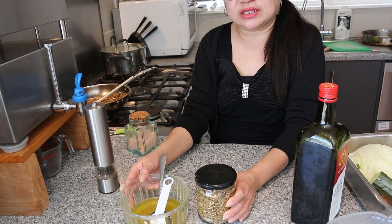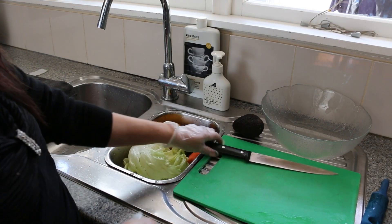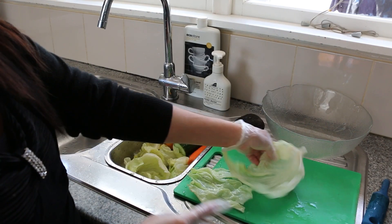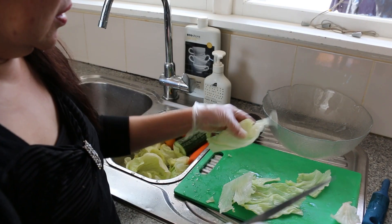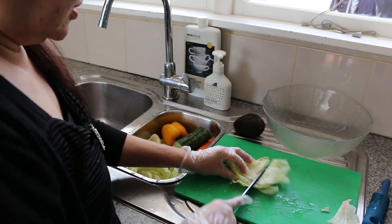So now the next thing is we are going to cut up all the salad. All the salad has been washed and dried, so now we are just going to cut them all up. Cut out the middle part of the lettuce and put it into bits.